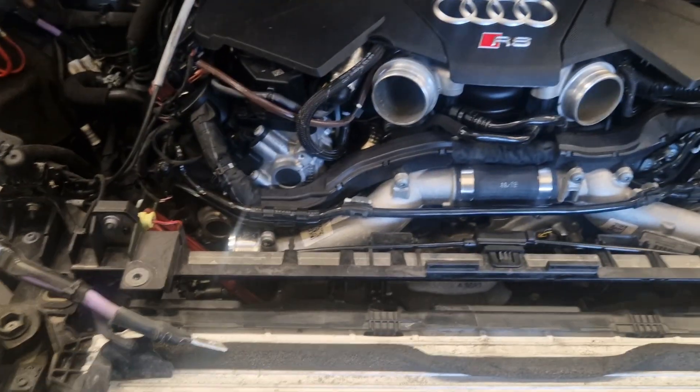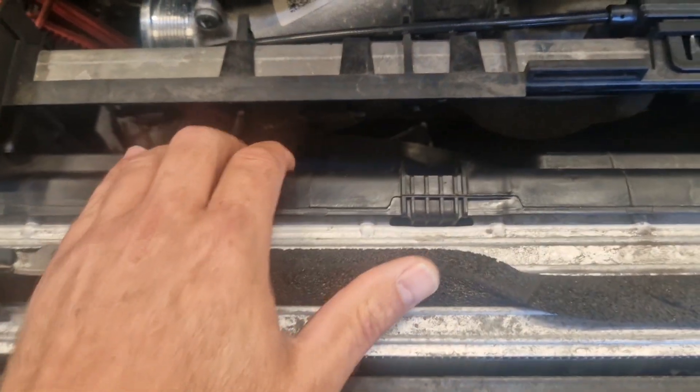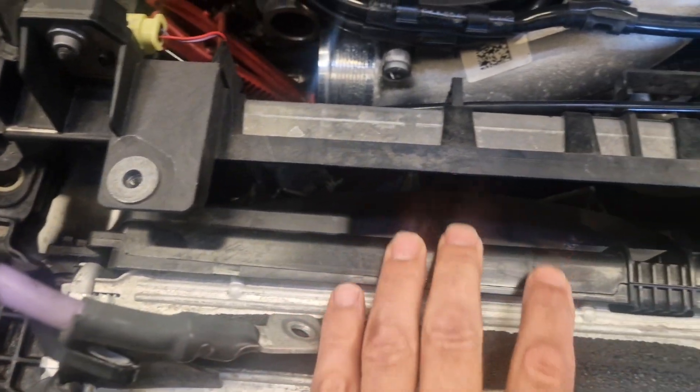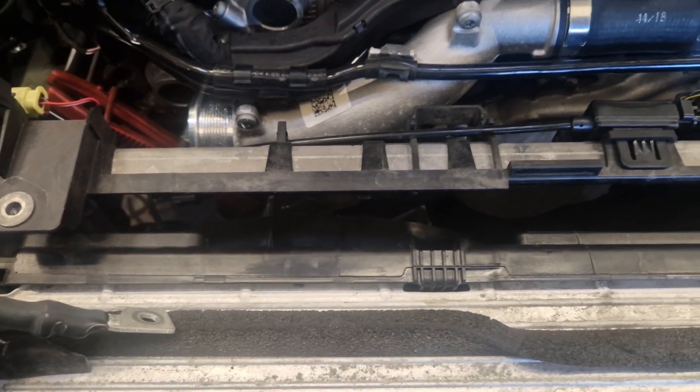This is the engine bay at the moment. The starter motor is down there. We managed to get it out without removing the front - it wasn't easy, we had to make a little bit of access here. The coolant pack is moved a little to the front; I will show you underneath the car.